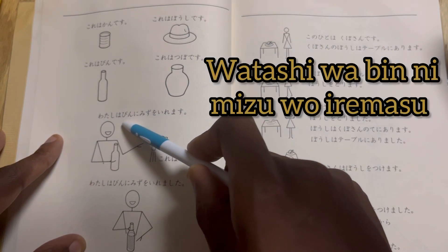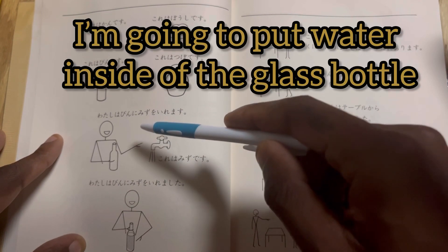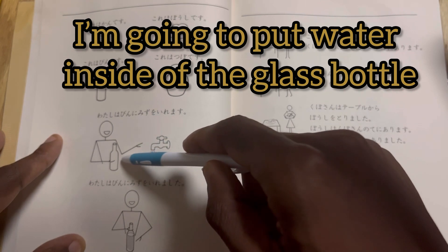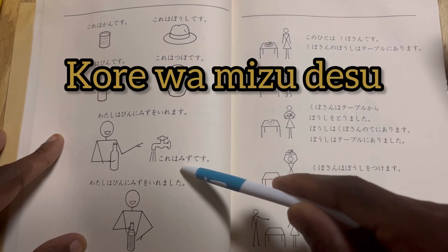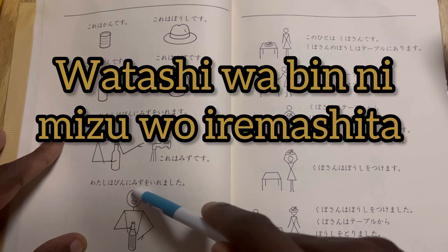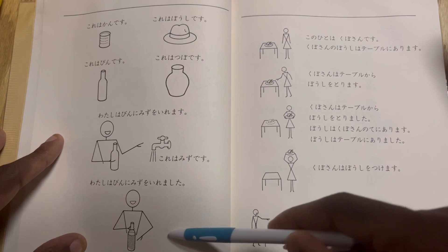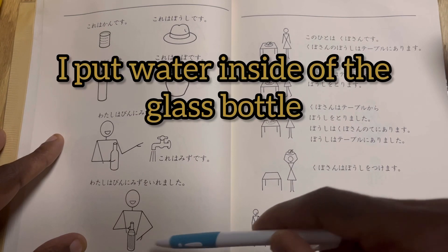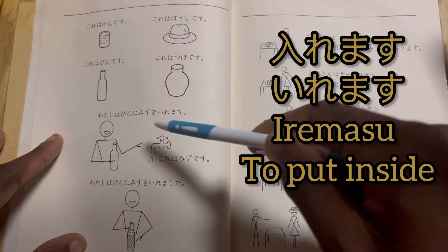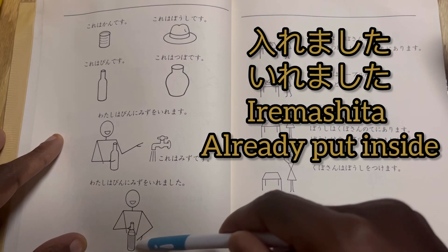Watashi wa bin ni mizu wo iremasu — he's saying: I'm going to put water inside of the glass bottle. Kore wa mizu desu — this is water. Watashi wa bin ni mizu wo iremashita. Past tense versus present tense — he's now saying: I put water inside of the bottle. Iremasu — I'm going to put water inside. Iremashita — he already put the water inside.